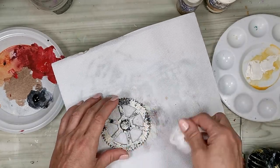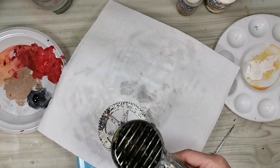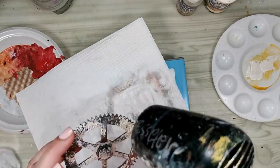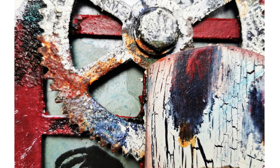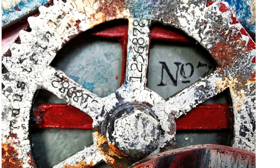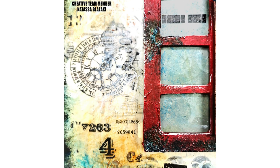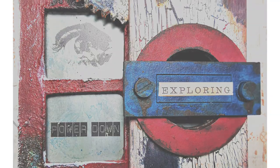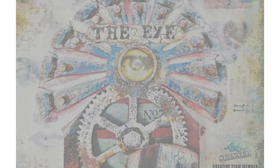After you have decorated all the greyboard elements and you place them on your surface and start building up the composition, it's only natural that some fine-tuning may be needed. When you create a separate background and decorate the elements separately, when bringing them together you have to make them match. I really hope you liked this video — please leave me your comments underneath, I'll be glad to read them and answer.